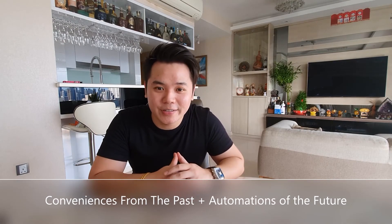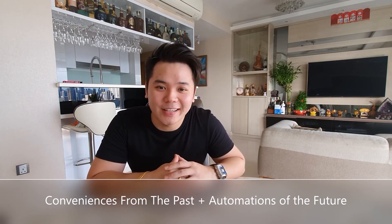In summary, smart switches actually provide you with conveniences from the past and automations of the future. Once again, Alvin here from Smart Home Solutions. Thanks for watching, I'll see you on the next one.